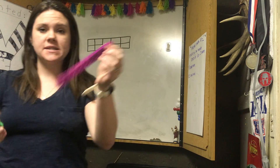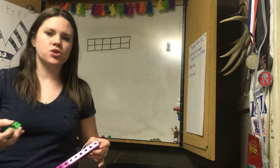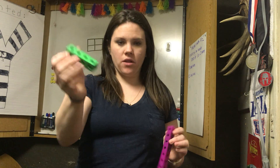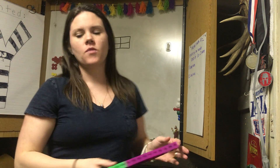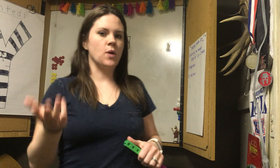If you have your snap cubes that I gave you, you have two different colors. I want you to show me ten of one color and four of another, and we're going to put them together. But first let's warm up our brains with a little bit of mental math. What is six plus six? Six plus six is twelve — our doubles fact!